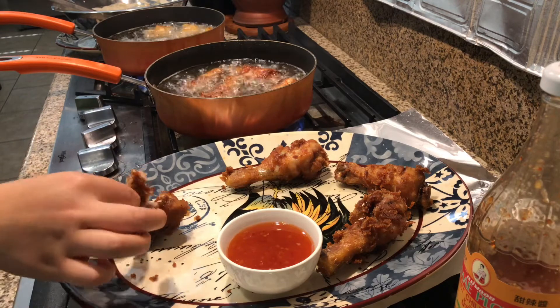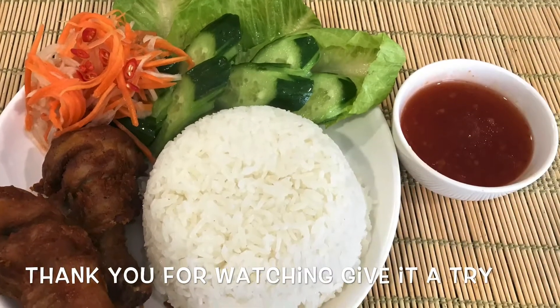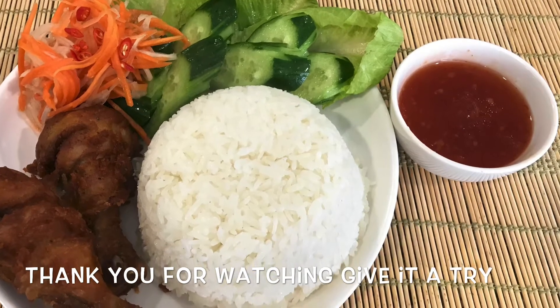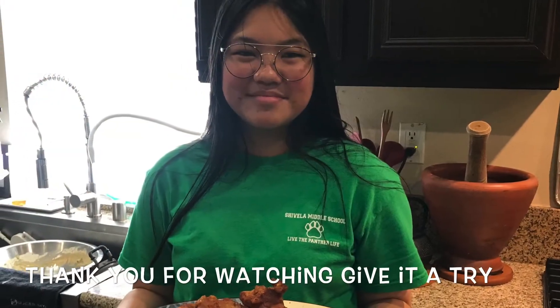Thank you for watching. I'll see you next time. Thank you.